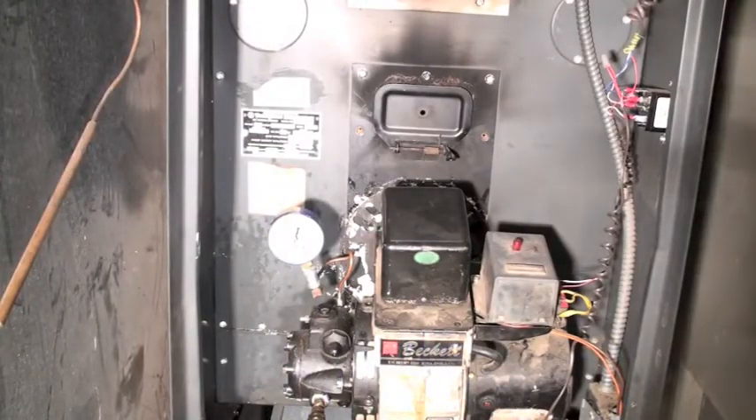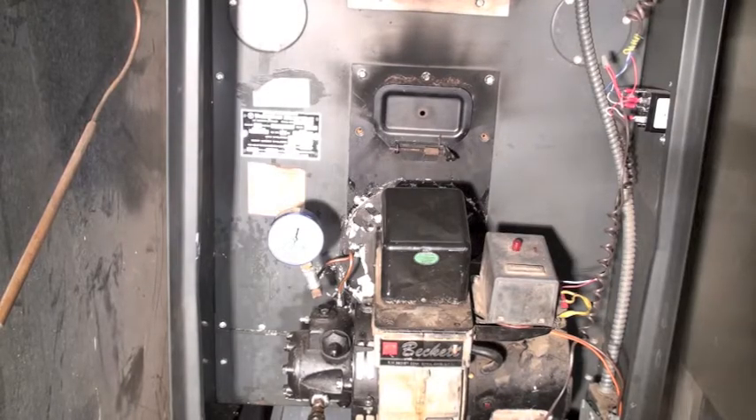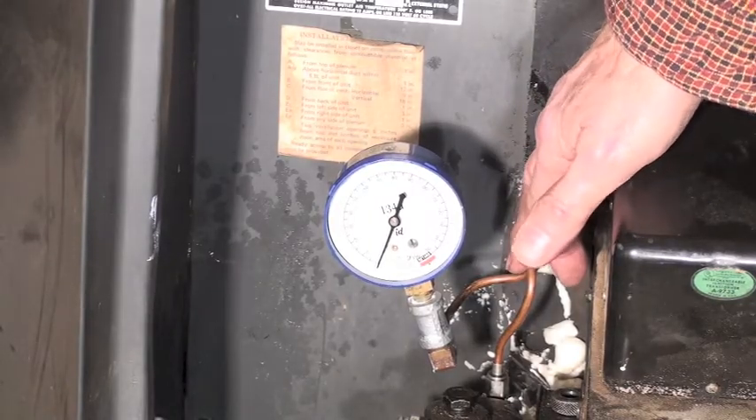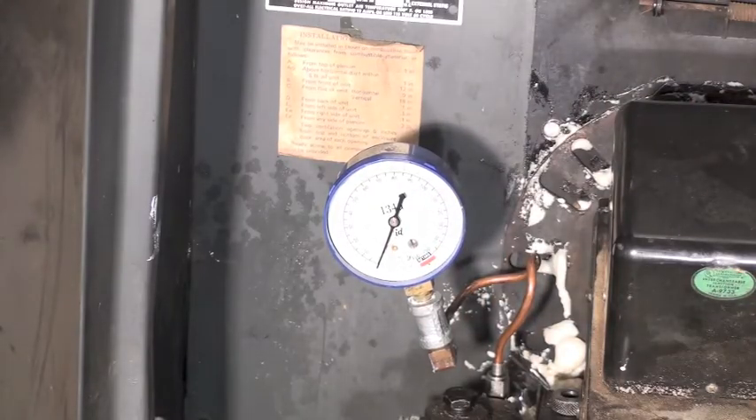This one's on checking pump pressure. I'm going to show you how I'm set up here. I've taken the gun line off of the gun, rotated it around, and put a pressure gauge on it.